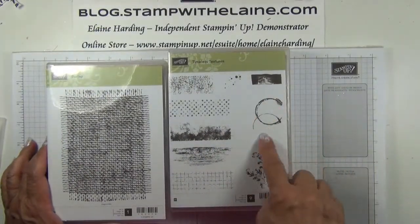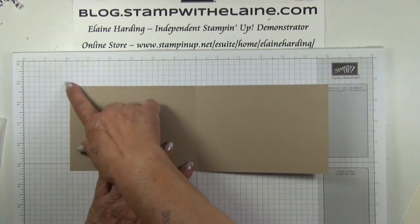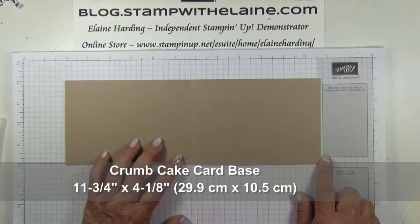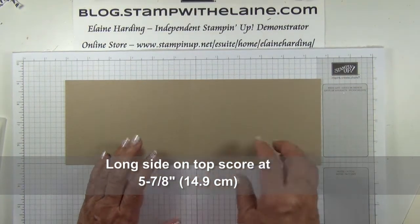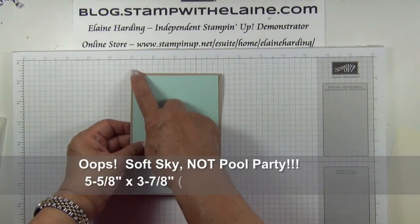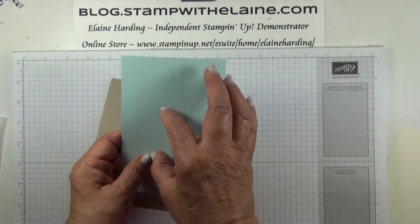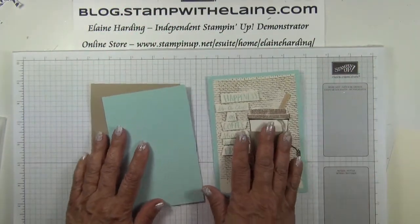This is new in the Timeless Textures set. It's the coffee cup stain image and the splatter pattern that I want. For the card base, we have a crumb cake piece 11 and three-quarter inches by four and one-eighth inches — that's 29.9 centimeters by 10.5 centimeters. With the long side on top, score at five and seven-eighth inches, that's 14.9 centimeters, and fold in half. We have a pool party mat, five and seven-eighth inches by three and seven-eighth inches — 14.3 by 9.8 centimeters.